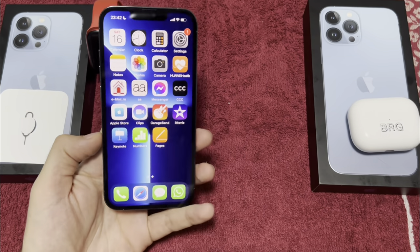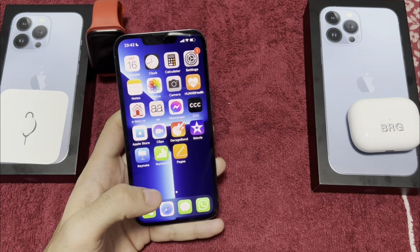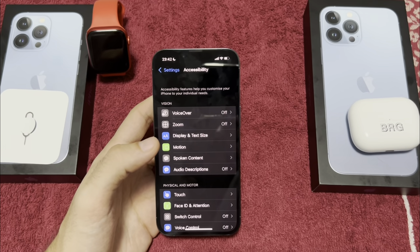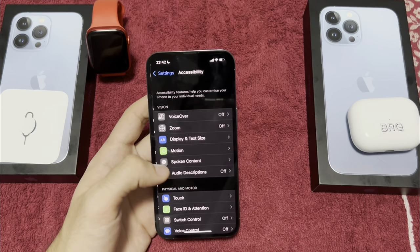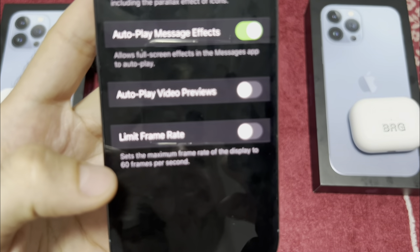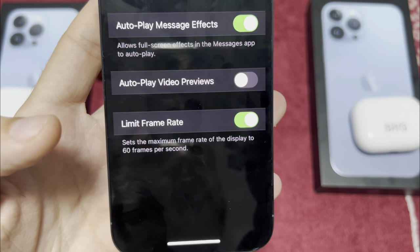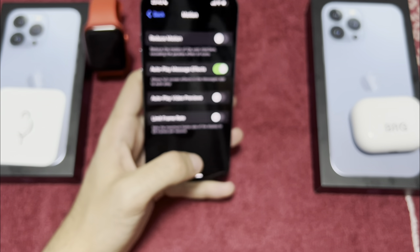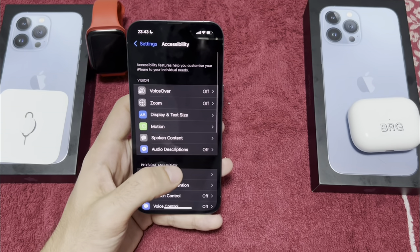Like I said, the 13 Pro has ProMotion — 120Hz — but you can limit it to 60Hz to save battery. Go to Accessibility, then Motion, and scroll down to Limit Frame Rate. You can limit to a maximum of 60 frames per second, but I'll leave it at 120 for now, as it's the better experience.